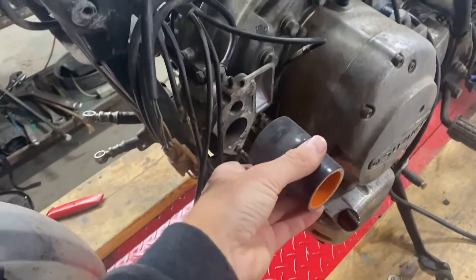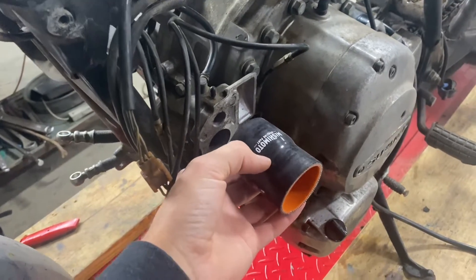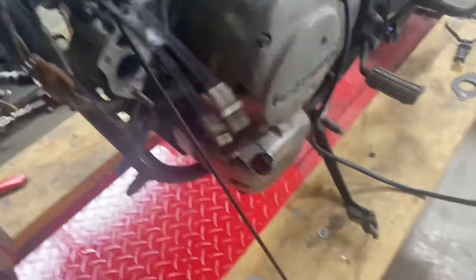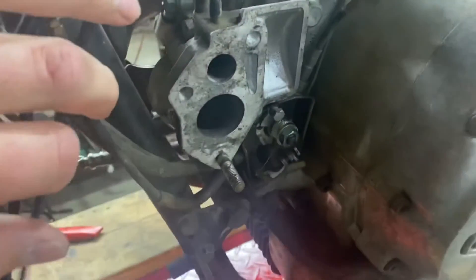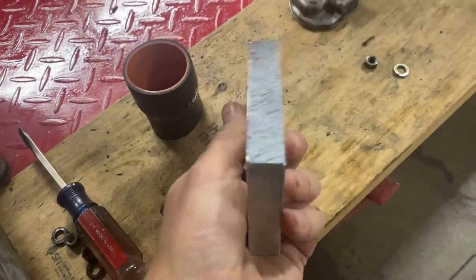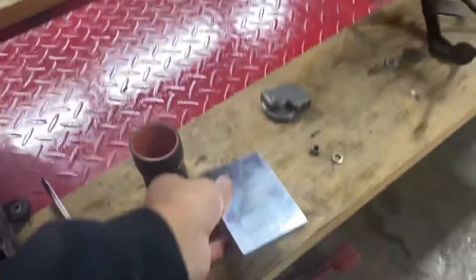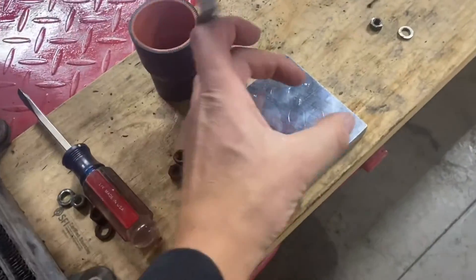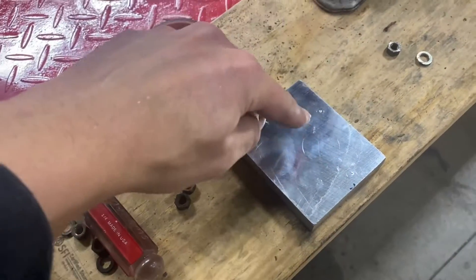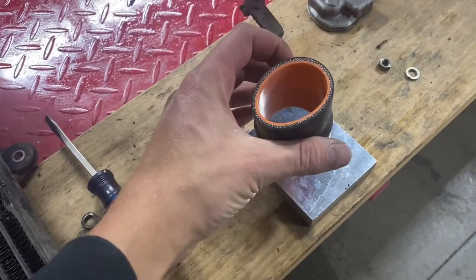First thing I've got to do is make an adapter so that I can fasten the electron carburetor that I've bought to the original Suzuki mounting location here. I've got this piece of aluminum and I'm going to drill some holes in it and make it so it will bolt up here, then fasten onto that. I'm going to take a piece of round aluminum tubing and attempt to weld that on there and make it so this boot will go on there and then the carb.